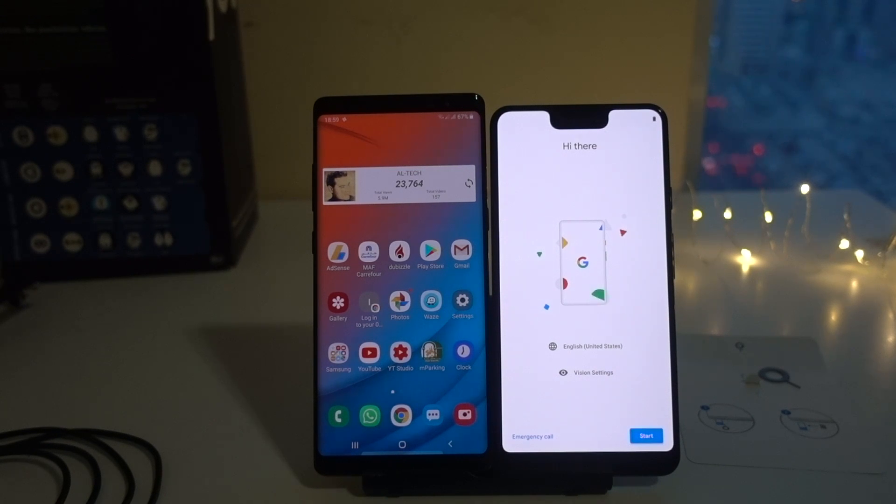Hey guys, welcome to my new video. In this video, I'll be showing you how to transfer all your data from your old Android device, or it can be an iPhone, to the Google Pixel devices. The steps are very simple and easy, and it is applicable for any Android device, be it Samsung, Huawei, or any other brand, or it can be an iPhone. I just bought the Google Pixel 3 XL, and before I was using the Galaxy Note 8.